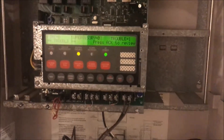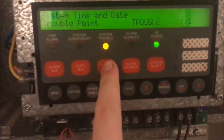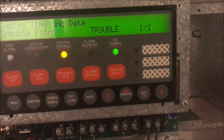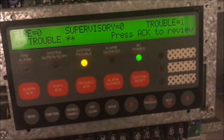You can see the panel does have a trouble. That's because I wanted to test to make sure everything I was doing would actually work. Every time I reset the panel it loses its time and date, so I have to reset that and that's a trouble. But I'm not going to do that right now because I'm just going to restart it again and then it will go right back into trouble.